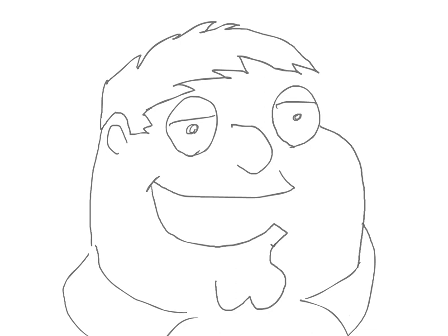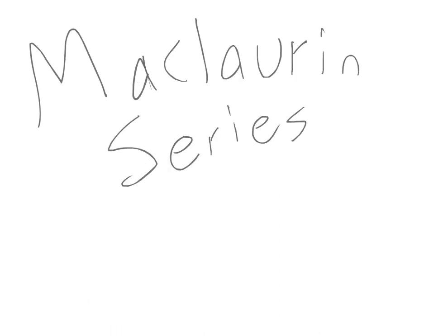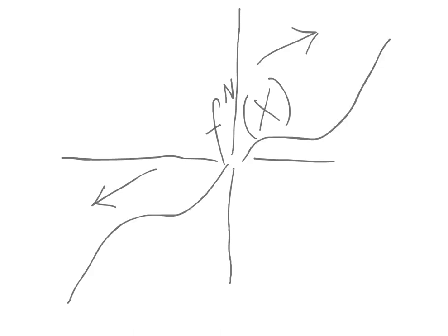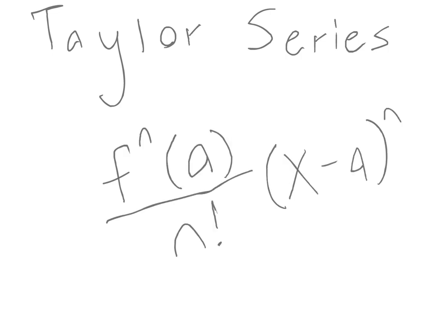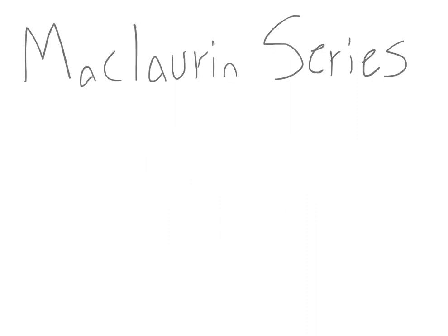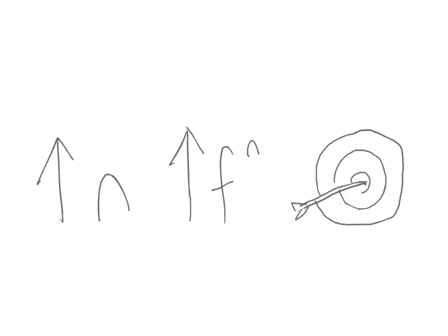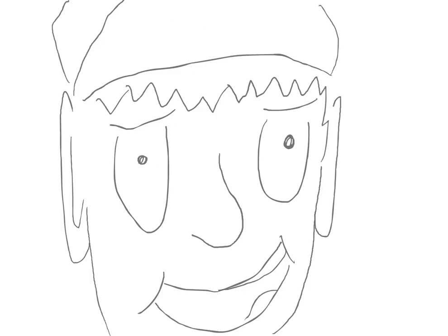This reminds me of that time I solved for that Maclaurin series. Please tell me about it. The Maclaurin series is based around the Taylor series, which uses the derivatives of a function to approximate the area around a point. The equation for a Taylor series is f to the nth derivative of a over n factorial times x minus a to the n, where a is the x coordinate that the function is about. A Maclaurin series is used for functions about x equals zero, and by plugging in zero to the equation for the Taylor series, you get the equation for the Maclaurin series. The greater the value of n, the higher the derivative and the more accurate the estimation will be.